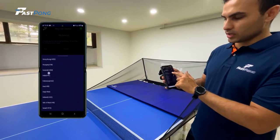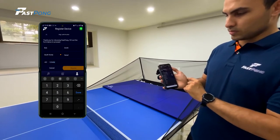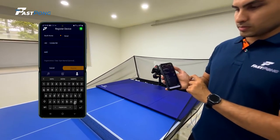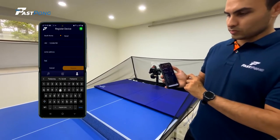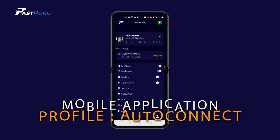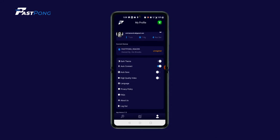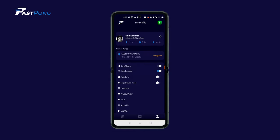To register the device, select the profile page on the right at the bottom banner of the application. Then select the register your device button to continue. For the profile section, fill out your personal information when prompted. This is for warranty purposes and other future benefits. AutoConnect is automatically enabled when you download the app and set up an account. This means that your mobile device will connect to the machine you've used previously as soon as you open the app. It can be accessed through your profile page. Only one person can connect to one Fastpong device at a time, so if you are in a club or venue with other players, switch the AutoConnect mode off so it is easy to switch between players conveniently.